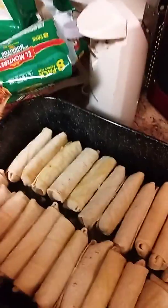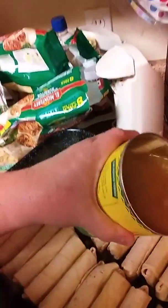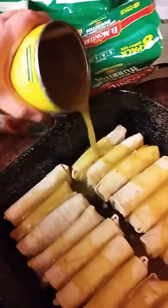Okay, I've got them all lined up. Now what I'm going to do is pour this on top of them — make sure everybody gets a shower with some green chili sauce. That looks about right, don't you think?